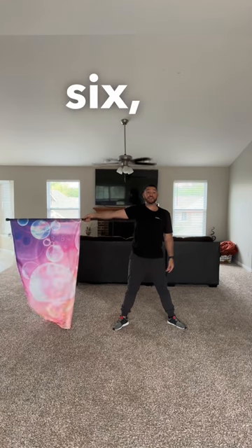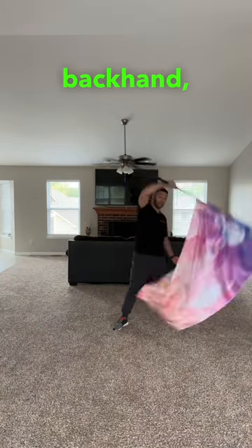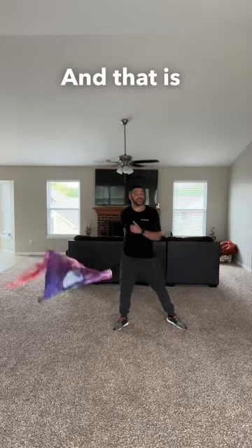Now we're going to put that all together. Five, six, seven, eight. Down, shoulder, backhand, lift, over. And that is shoulder roll to backhand.